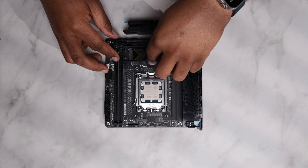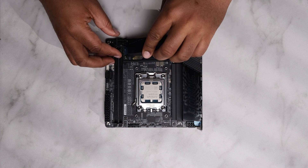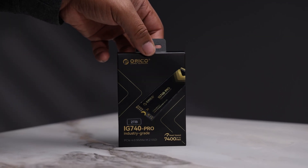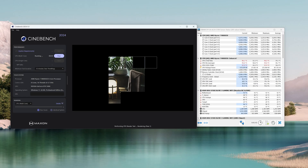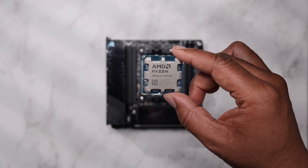In my SSD test we're looking at the cooling effectiveness of the active PCIe 5.0 heatsink. We're using the Crucial P3 Plus PCIe 4.0 2TB drive with advertised write speeds of 7400 MB/s. In my opinion it's better to lock the SSD fan speed to 50% or below for the best performance-to-noise ratio.